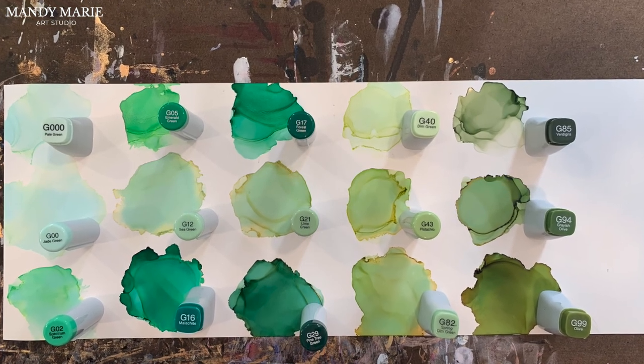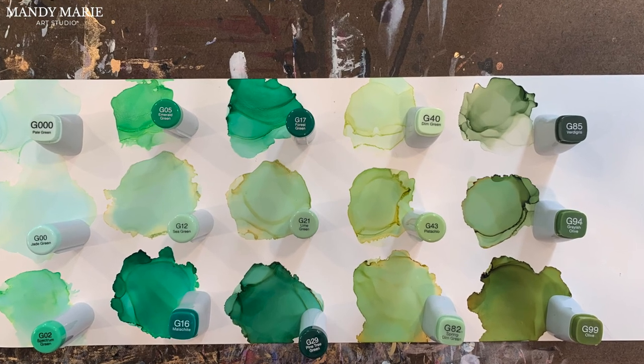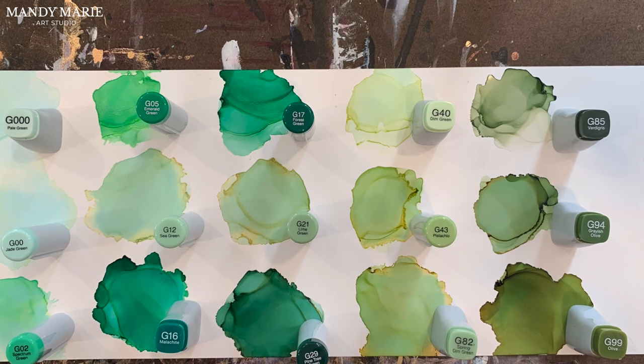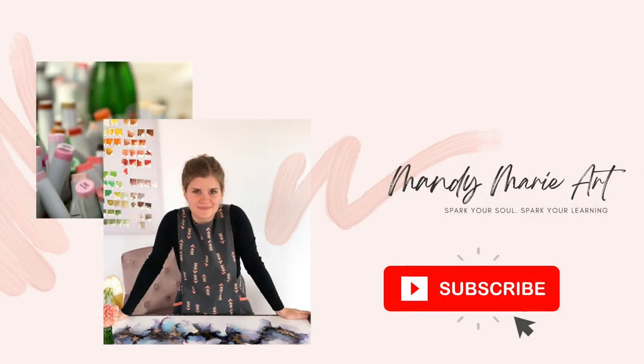Alright, one last look at my personal collection of green inks from Copic. If you enjoyed this video and want to learn more about alcohol ink, go ahead and hit that subscribe button below and you'll be notified the second I upload a new video. So that's it for me — let's meet up again.